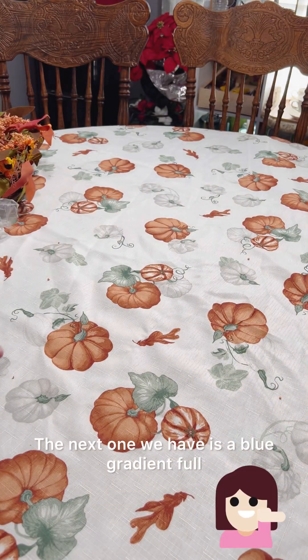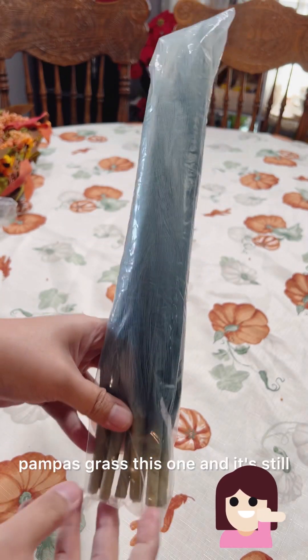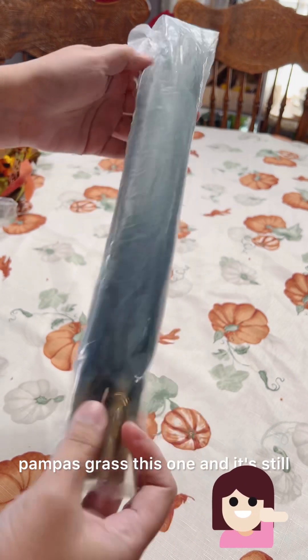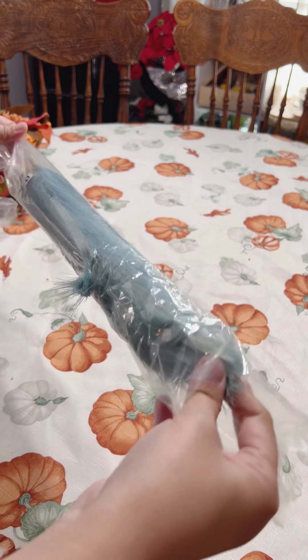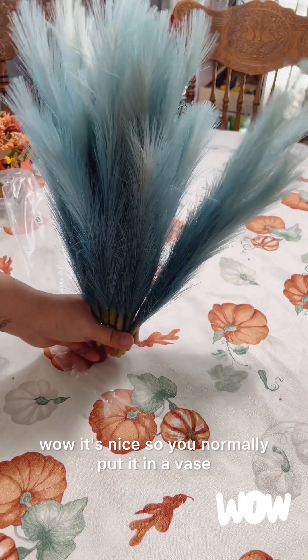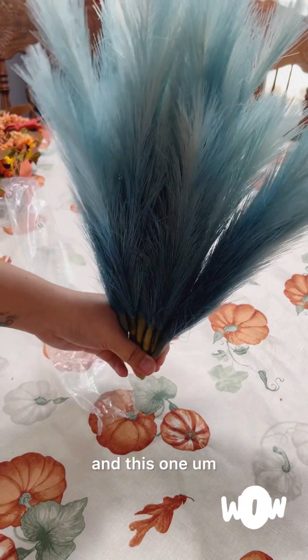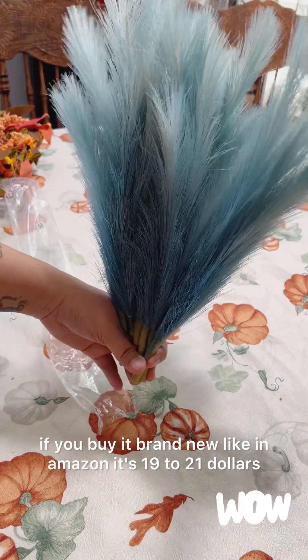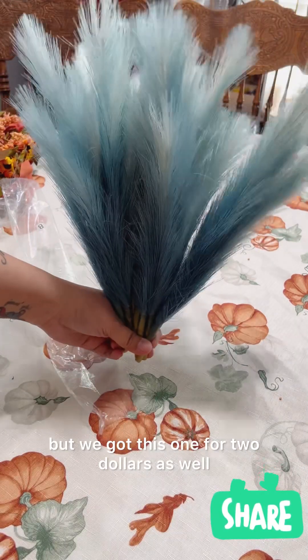The next one we have is a blue gradient faux pampas grass, and it's still sealed. Let me remove it to show you how it looks — wow, it's nice! You normally put it in a vase. If you buy it brand new on Amazon it's $19 to $21, but we got this one for $2.